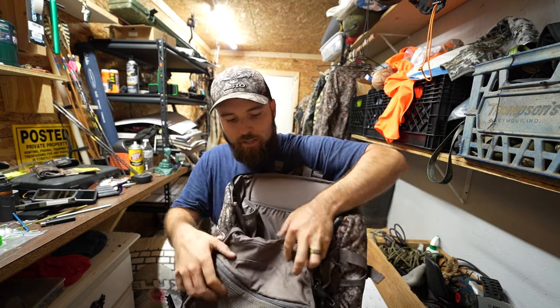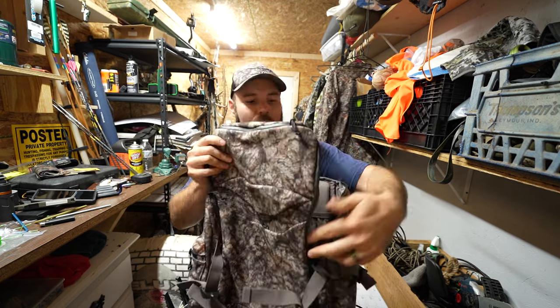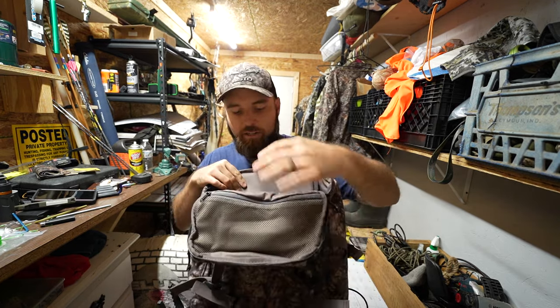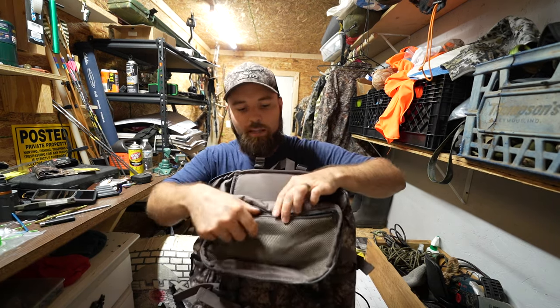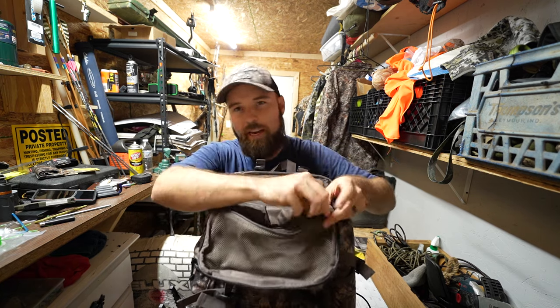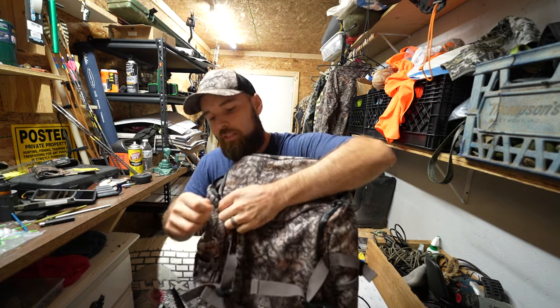It also has a zipper pocket. So if you've got this hanging in your tree stand and you want to have access to the inside of your bag, you can actually run this so this flips down. Then you can open this pocket up and have things right inside here for easy access. That is a nice feature of the pack.